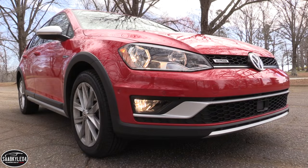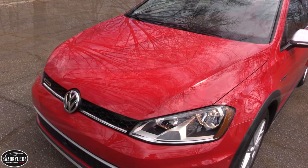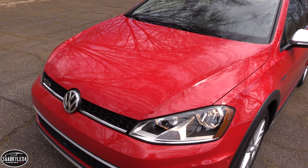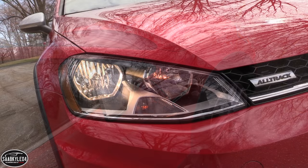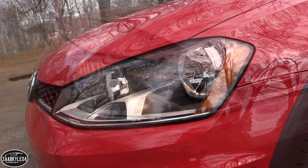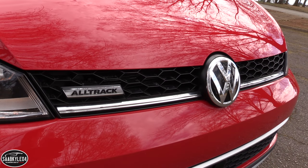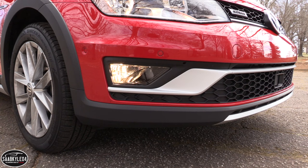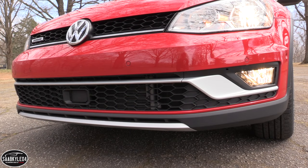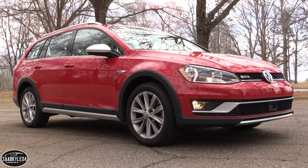I've always been a big fan of both hatchbacks and wagons. Depending on the make and model, cargo and passenger hauling abilities can easily match or exceed many compact SUVs and crossovers, while a lot of the time delivering a more rewarding driving experience. This is especially true with the Golf Sport Wagon. The Alltrack is more rugged and capable, thanks to the inclusion of 4-motion all-wheel drive, increased ground clearance, and unique styling touches. More importantly though, it hasn't lost its well-mannered and fun-to-drive nature in the transformation.